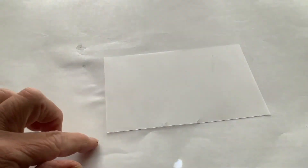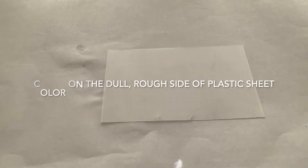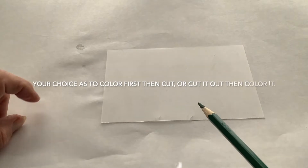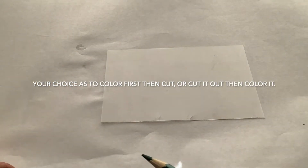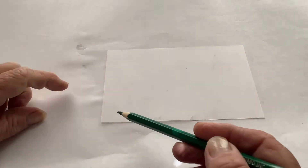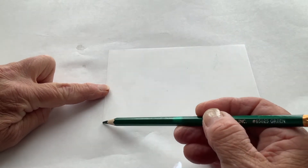The dull, rough side is the side you want to start coloring on. When you start coloring, you can do one of two things: you can either color it first and then cut it out, or you can cut it out in a half-circle shape and then color it. I prefer to color it first and then cut it out.